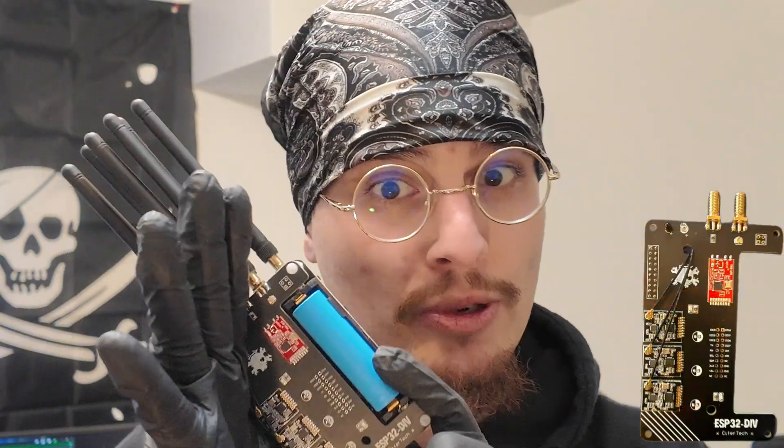Of course there's the ESP32 that powers this thing, and the display is a touchscreen. If I were to compare it to anything, it's kind of like a CYD — except you don't just have three antennas, you've got six antennas. So it's truly overkill, and similar to the Nyan box, each antenna kind of serves a purpose.